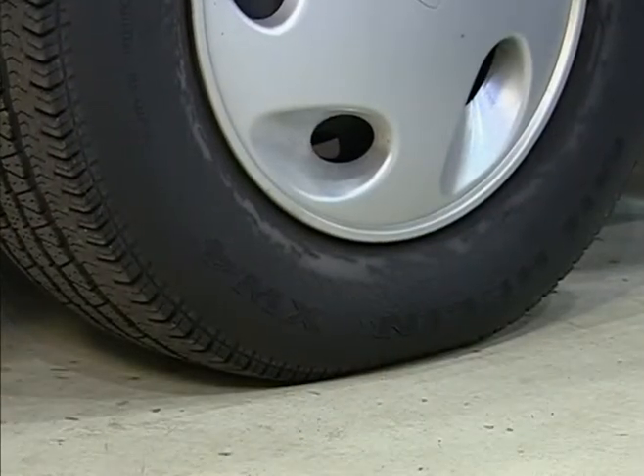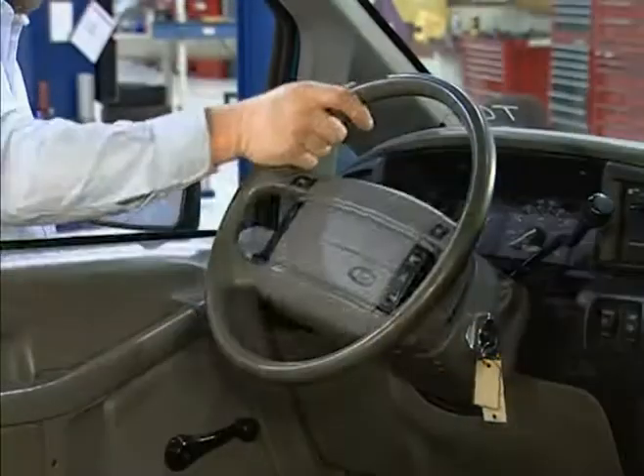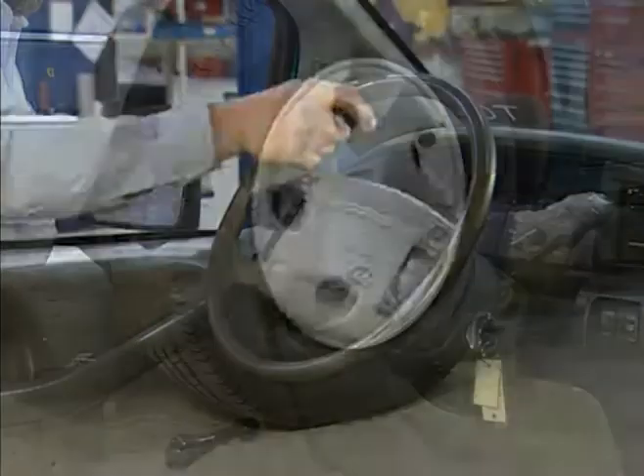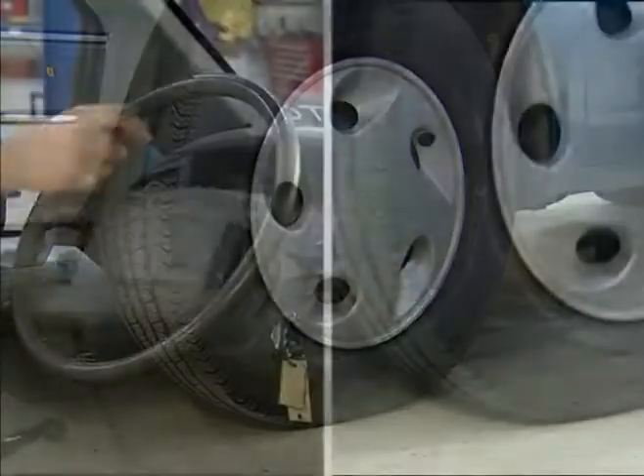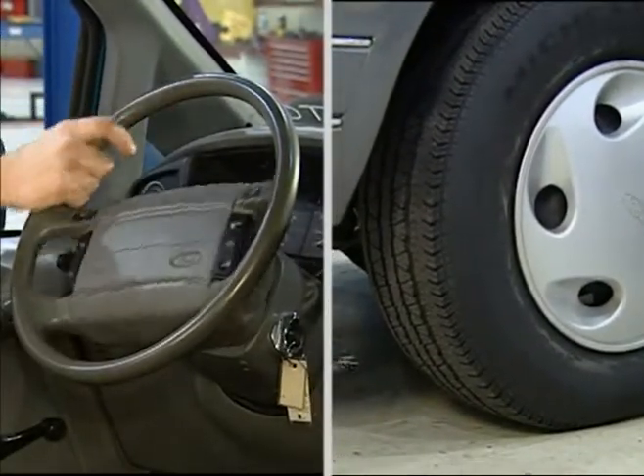Check for looseness in the steering linkage. Rock the steering wheel gently. Check for free play in the steering wheel versus front tire movement. Tire resistance will show looseness in parts quicker than in any other position.